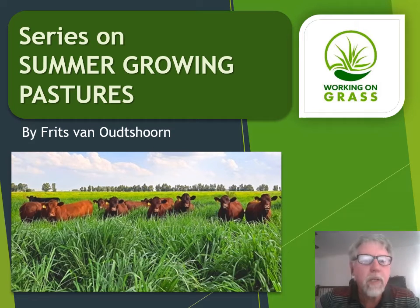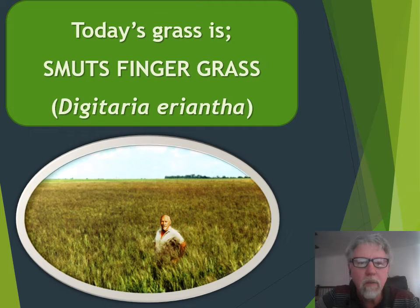Good day friends. Welcome back to this series on summer growing pastures. My name is Fritz van Oetzeren. Today we're going to look at the extremely popular Smutsvinge grass, or Digitaria eriantha.